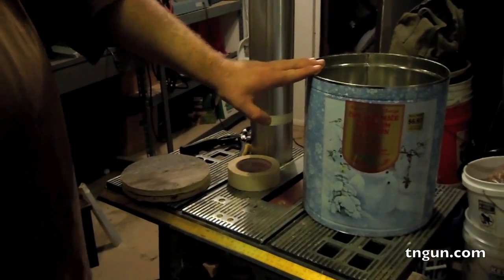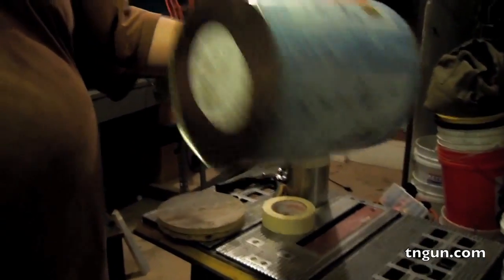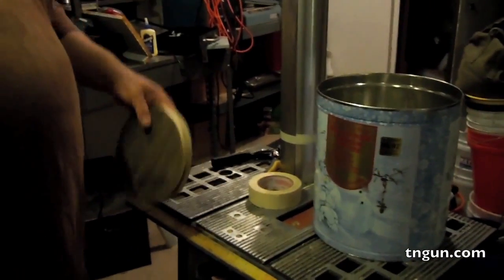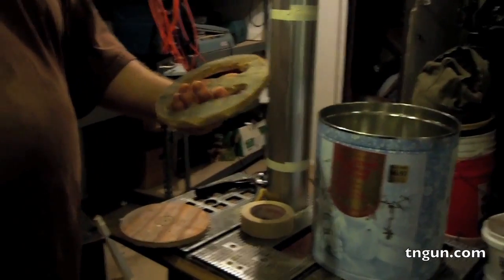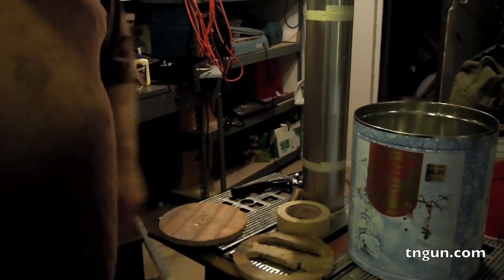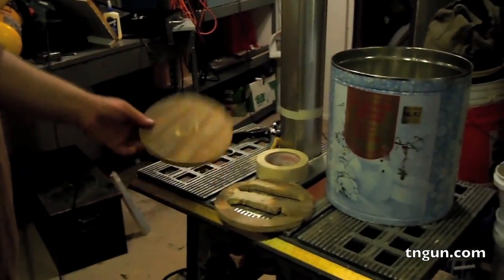It starts out with a five-gallon size container. They're kind of hard to find, so we've got this old popcorn container from Christmas. We're going to start building that. We cut out some rough circles out of plywood and put some rough handholds in it — it's not near as pretty as the book shows, but we're working with some really old tools.